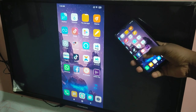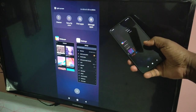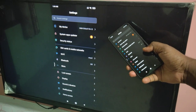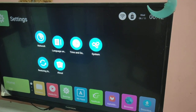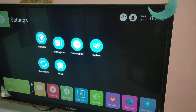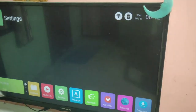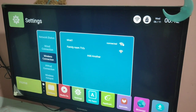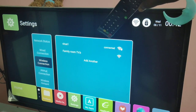Hi friends, this video shows how to do screen mirroring in Redmi Note 7. First, we need to connect the TV and mobile phone to the same Wi-Fi network. You can see that this TV has connected to Wi-Fi network.